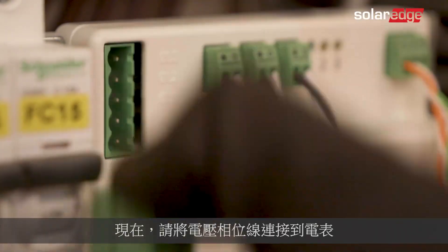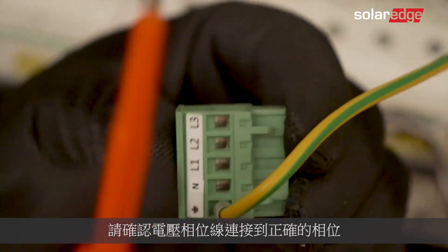Now connect the voltage phases wires to the meter. Make sure they correlate to the correct phase.